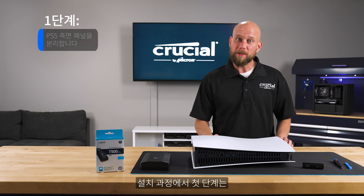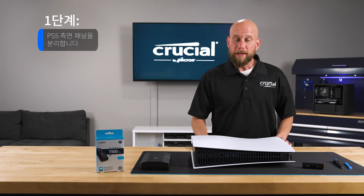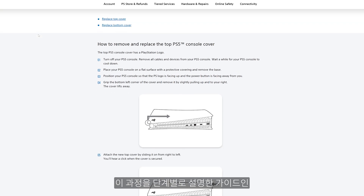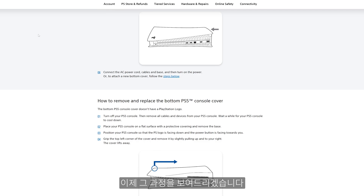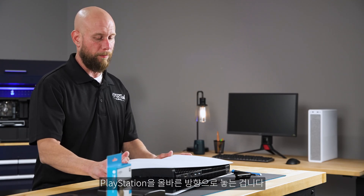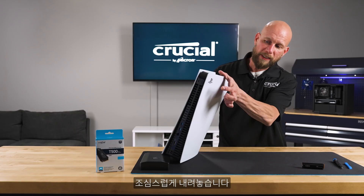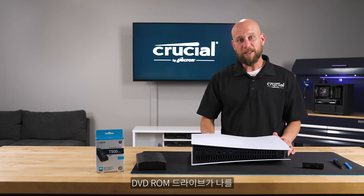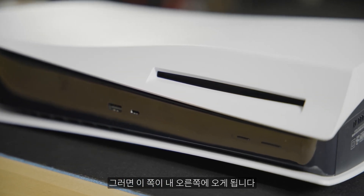The first step in the installation process is to remove the side cover plate. I highly recommend going out to the Sony website and downloading the user manual, which has a step-by-step instruction guide on that process, but I'll walk you through it here. The key piece is to have the PlayStation oriented properly — gently lay it down on its side with the PlayStation logo facing down, and the DVD-ROM drive facing toward you.